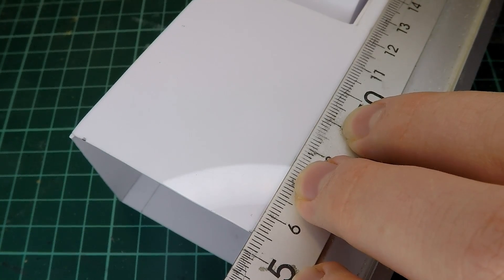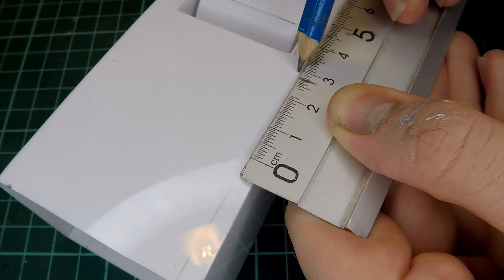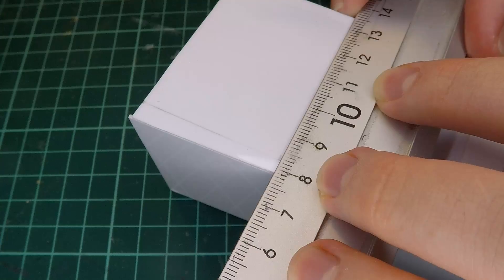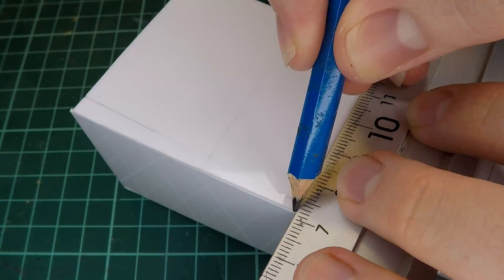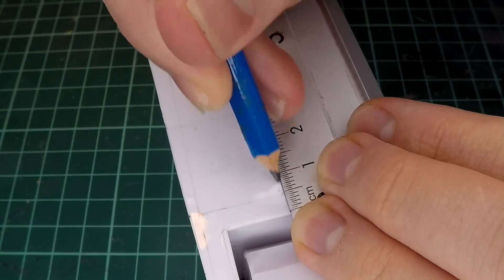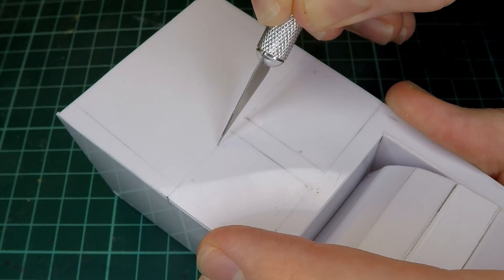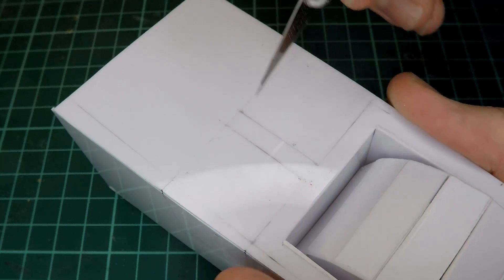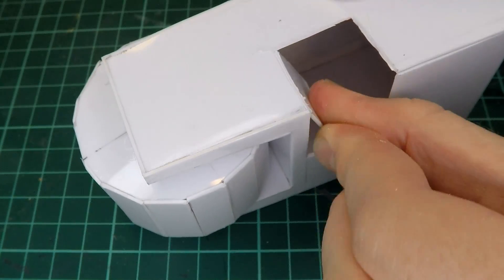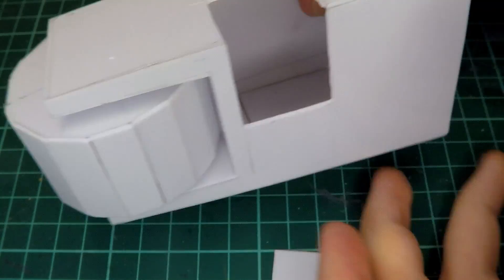The next thing I wanted to add was a little cutout where I'd have one of the Gretchen miniatures manning some kind of turret. As you see me doing here, I measure out just how big that's going to have to be, keeping in mind how big the Gretchen are and what kind of turret I'm planning on having. Once I've got that all measured out, I take my X-Acto blade and start cutting it out. Retrospectively, it probably would have been a better idea to cut this out before assembling the entire tower, but I don't really think that kind of thing through.